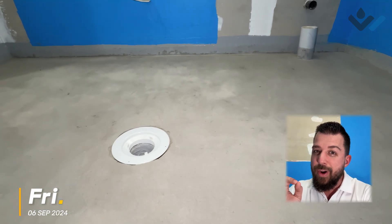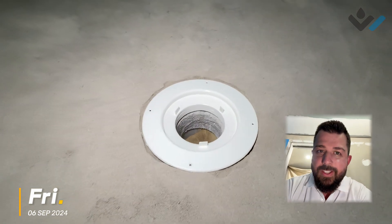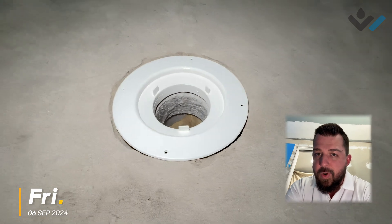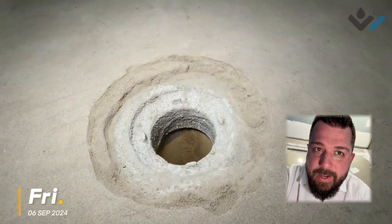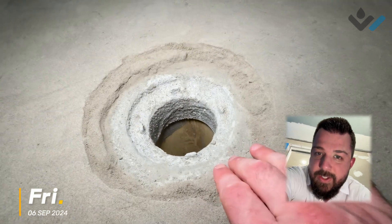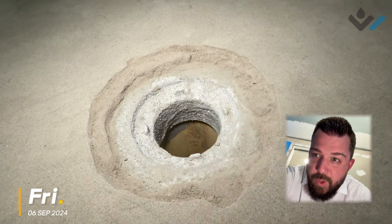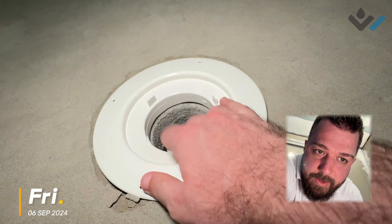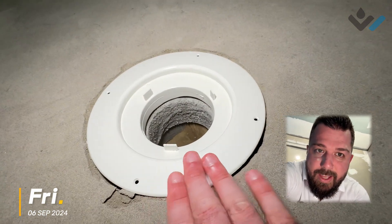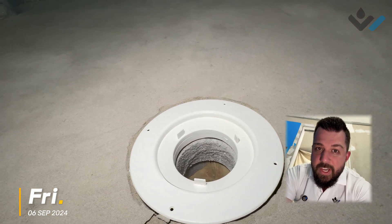Let's have a talk through how we're building this particular bathroom and we'll start with our drain point here. What you can see here is the drain flange is still exposed. But didn't we waterproof it previously? We did, and that flange is actually down inside here. You can see we've beveled the screed back here to allow this to fit in. It still needs to be grouted in, but effectively our flange is going to sit right there, flush with the top of our screed, and our waterproofing is going to come and connect onto that.